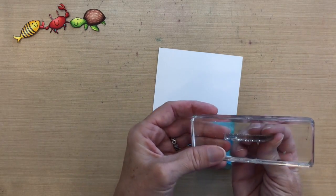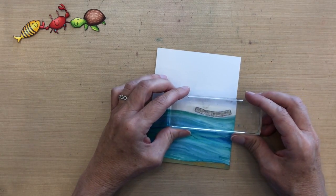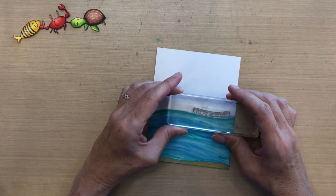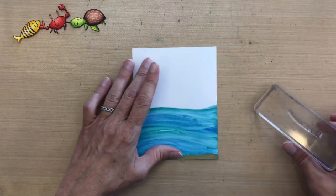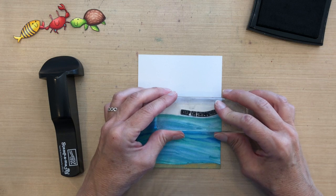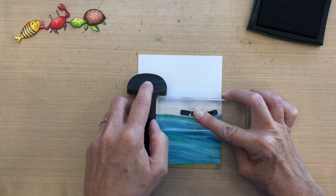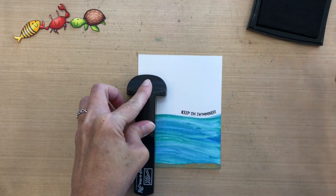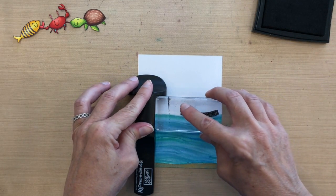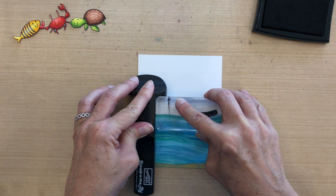I want my sentiment to be in the same shape as my wave so it looks like it's running across it, so I lay it flat on my block and do a little trial and error — move it, check it, move it, check it. I only had to do it a couple of times to get the shape I needed. I'll ink it up with some Versafine Black Onyx ink. Because I spent a lot of time on the water background, I'm using my Stamp-a-ma-jig so if I need to re-ink it, it goes back to the exact same placement.